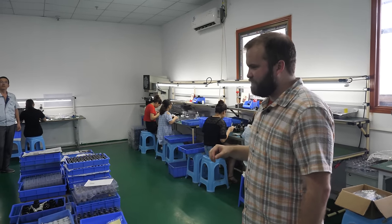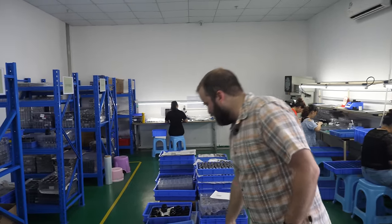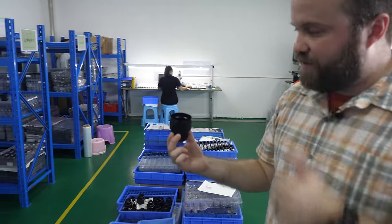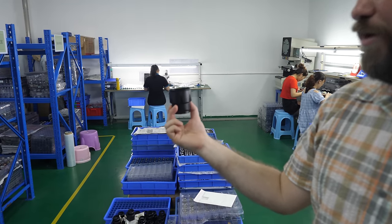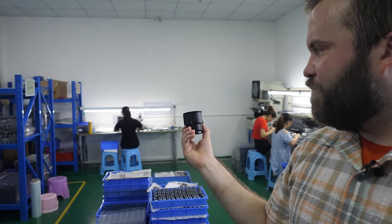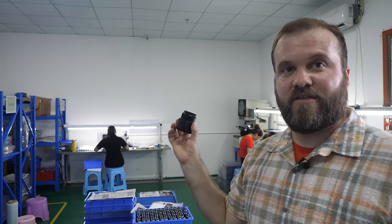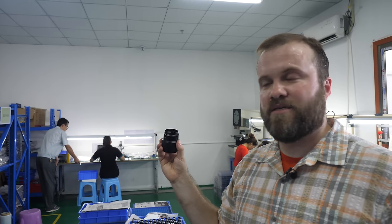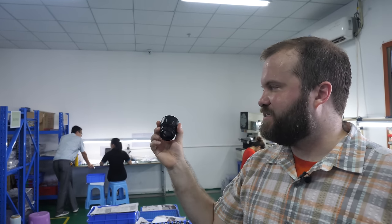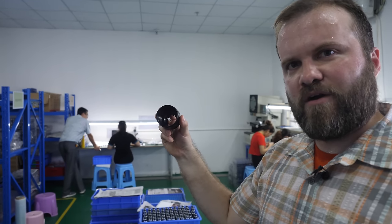One note: pretty much the only thing they don't do here in the factory is the anodizing. The reason is the chemicals used for anodizing are not the most environmentally friendly — pretty rough chemicals. So they do that offsite and have another company do it, because this factory is not rated for those chemicals. China has a lot more strict environmental controls than they used to, which is good. They bring the parts back and then start machining the threads and the parts as we saw earlier.